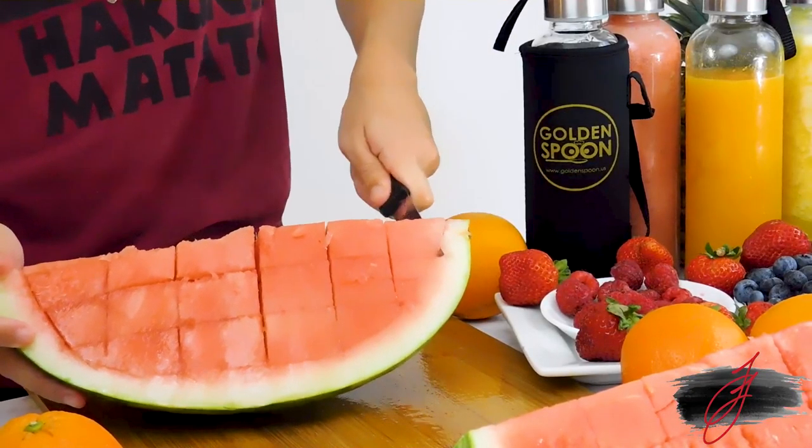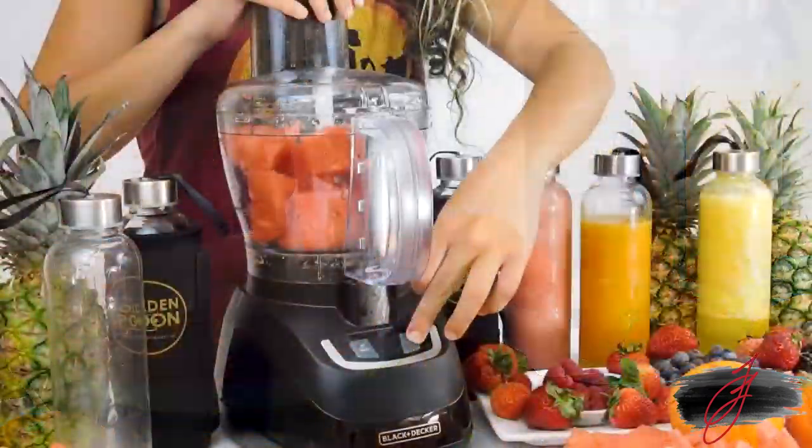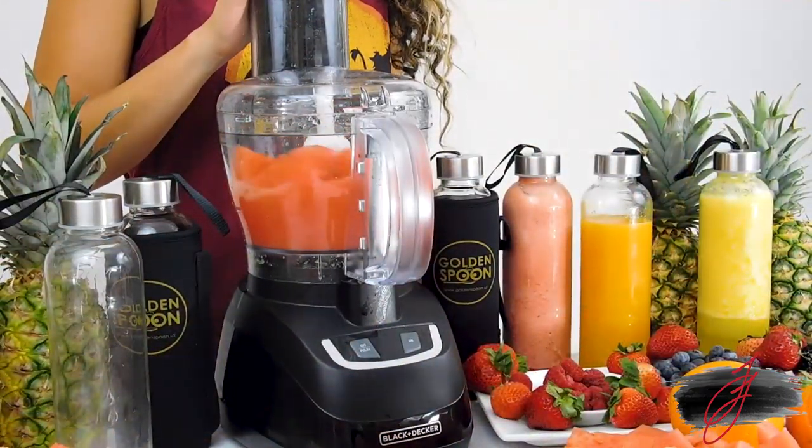Watermelon juice is easier than pie. Just cut up the watermelon and add the pieces to a blender. You can add a few strawberries for some extra flavor.